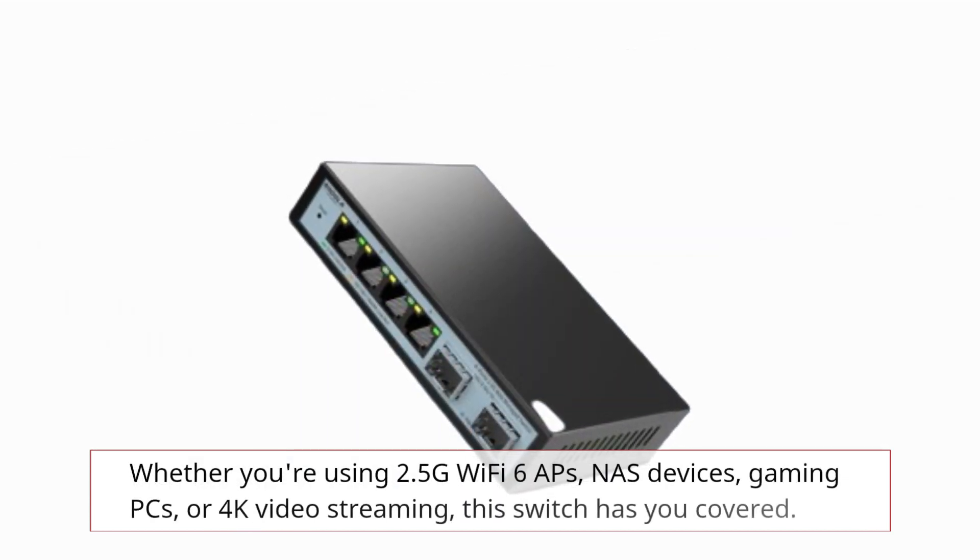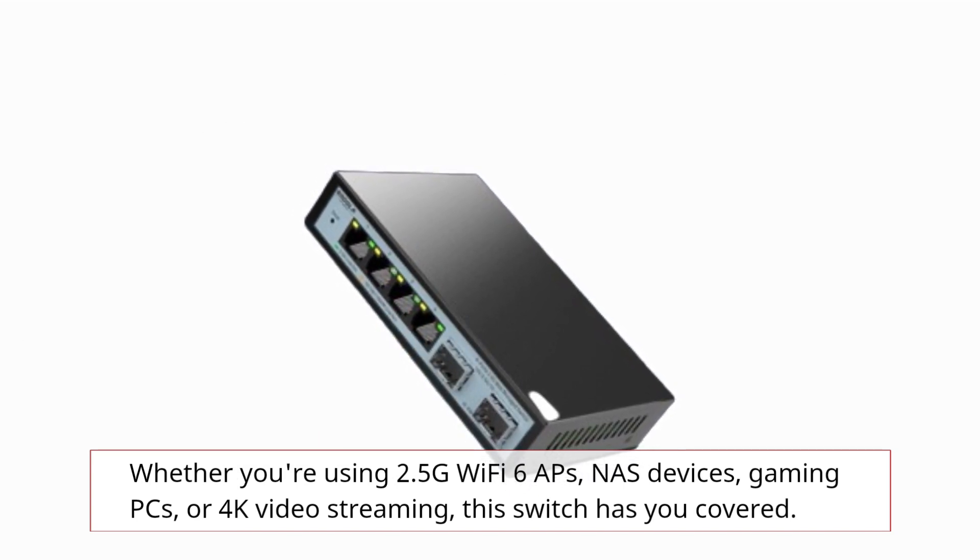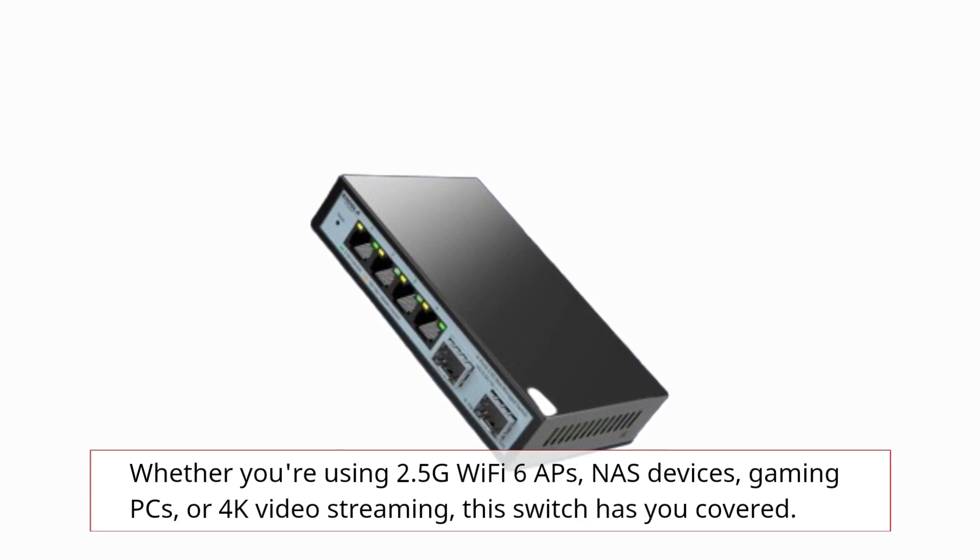Whether you're using 2.5G Wi-Fi 6 APs, NAS devices, gaming PCs, or 4K video streaming, this switch has you covered.